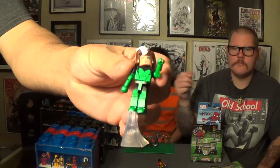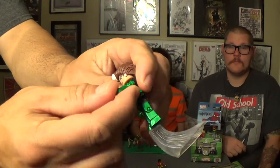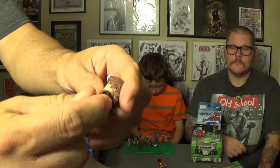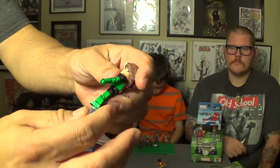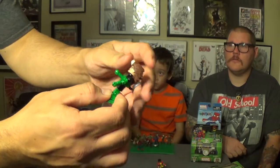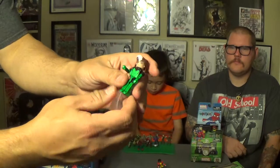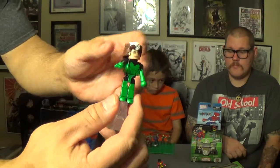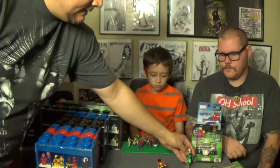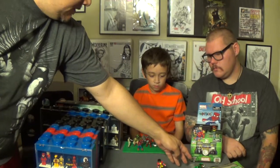It's a shame because they look beautiful. But as you can see with this Rogue figure here, the elbow articulation — the arm will just pop right off. It's not built very well. In the package they look amazing, but they also get loose really quickly.